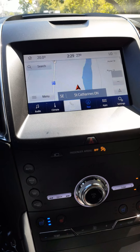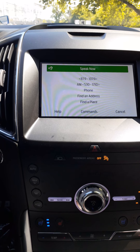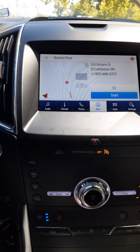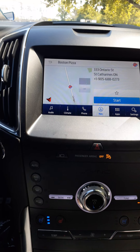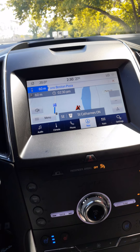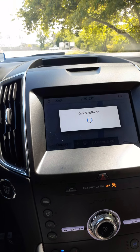One fun navigation feature is that you can simply say 'I'm hungry' and the system will show you all the nearby restaurants. You can select a destination from the list and it will set the route for you. You can cancel the route by hitting the red X and confirming the cancellation.